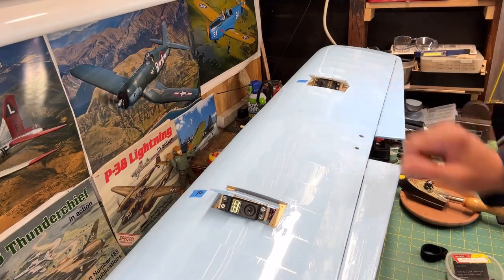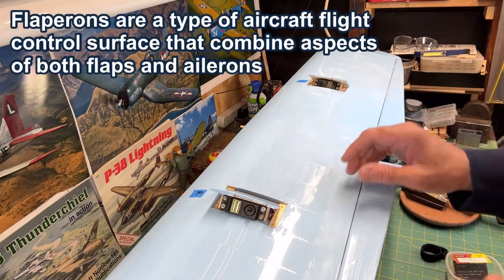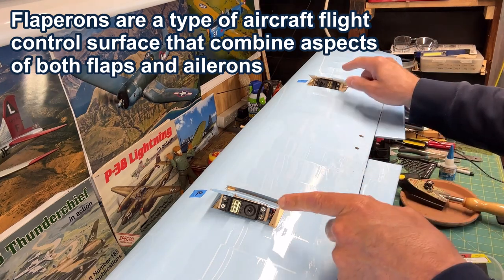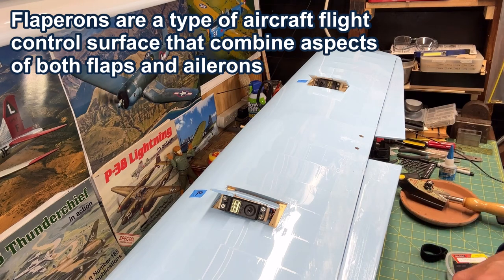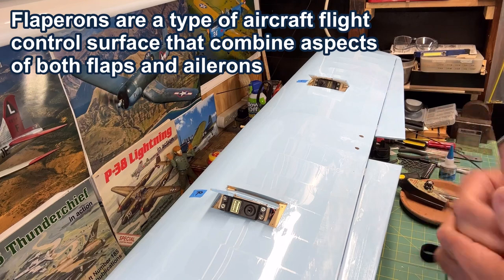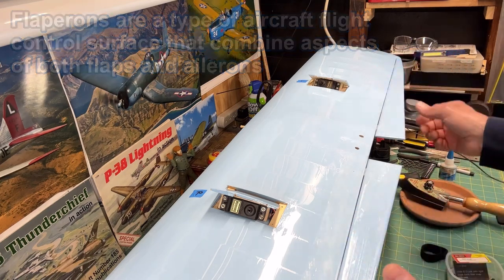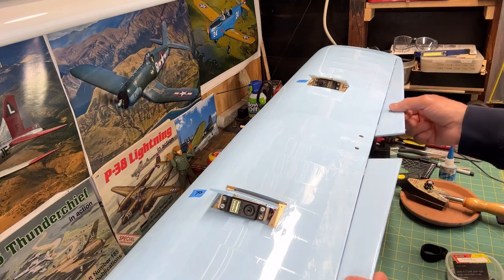I'm going to set my plane up using flaperons. If you're not familiar with flaperons, just like the word indicates, it's a combination between flaps and ailerons. You have to have two servos in order to do that — one for each aileron. You also have to have the ability to mix it with your transmitter or radio system, which is actually pretty simple to do. It's just a setting I have to choose. So basically it allows you to have your traditional aileron movement, and then you also get a flap function that goes with it.